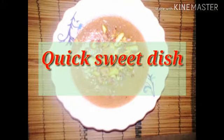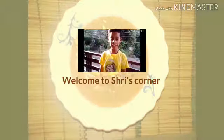Hello friends, welcome to Shree's Corner. Today we are going to make a sweet dish. This sweet dish is made from rava or suji. Please subscribe to our channel and click the bell icon to get new video notifications. So let's see how to make this new recipe.